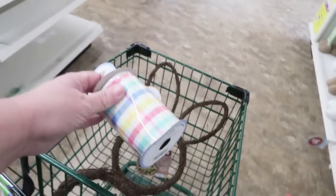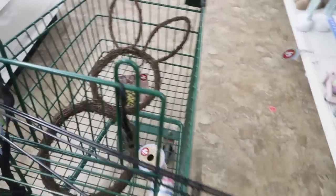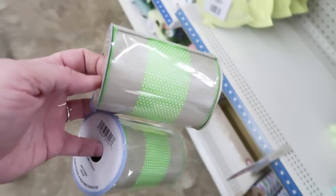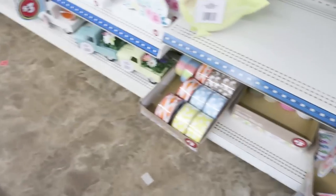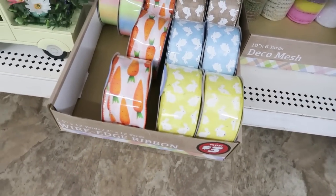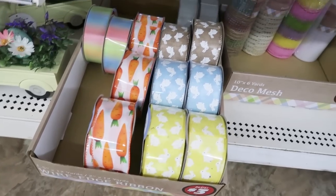Oh, that's cute — I can see that being a very cute wreath. I'm also going to get some green because the green is just so cute with those little polka dots. Perfect for spring. Look how cute the carrots and the bunny ribbon. Oh, I love those.